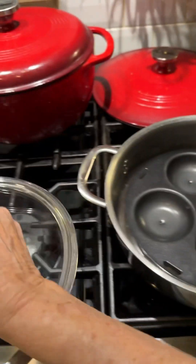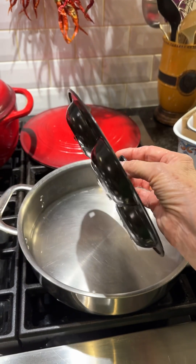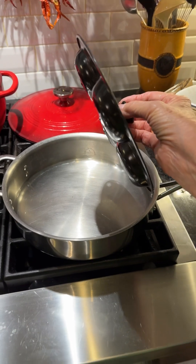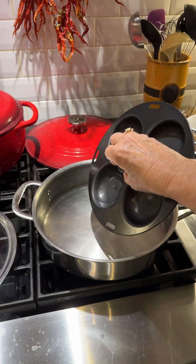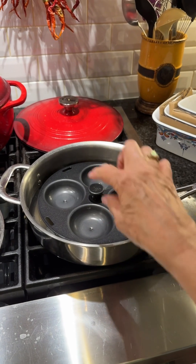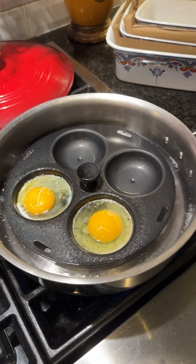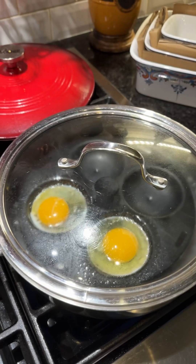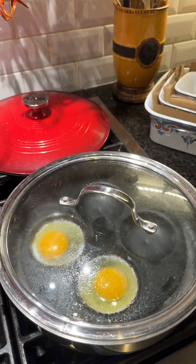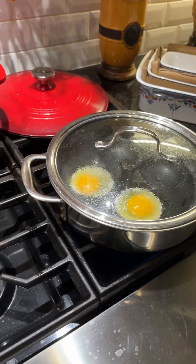I have this really cool insert here — I get this on Amazon and I'll put the link in my comments. You put it right down in your skillet. As you can see, I put a little bit of water in the skillet, then I put this in there, and I'm going to spray these and crack an egg in each one. You can see how the eggs have started to turn white on the bottom, so I quickly put the top on and I'm going to set my timer for three minutes, and then I'll have a perfect three-minute egg to put on top of my sandwich.